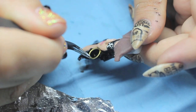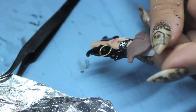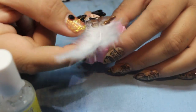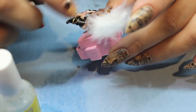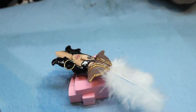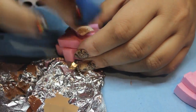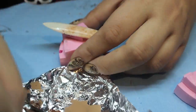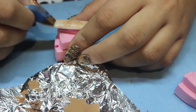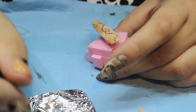Every pirate needs a hoop earring, so I glued on a large jump ring. I added some gold details to her hat and, of course, a giant white feather. For the rest of the nails, I used a cream color as a base and sponged on different shades of brown to give it an old map appearance. I painted on the dots along the map and added some pirate treasures along the way.